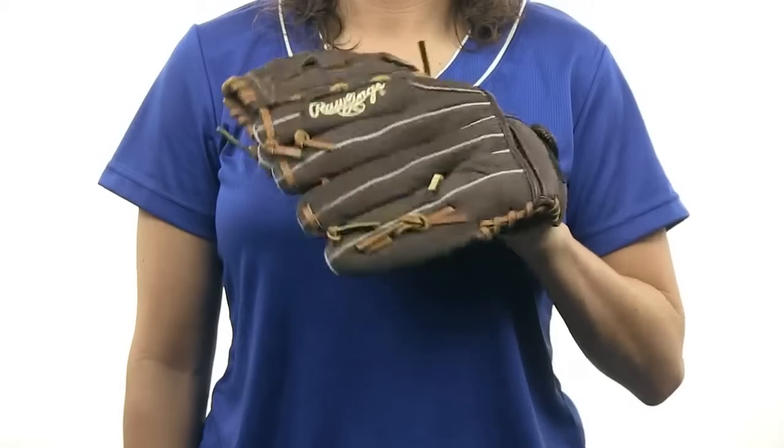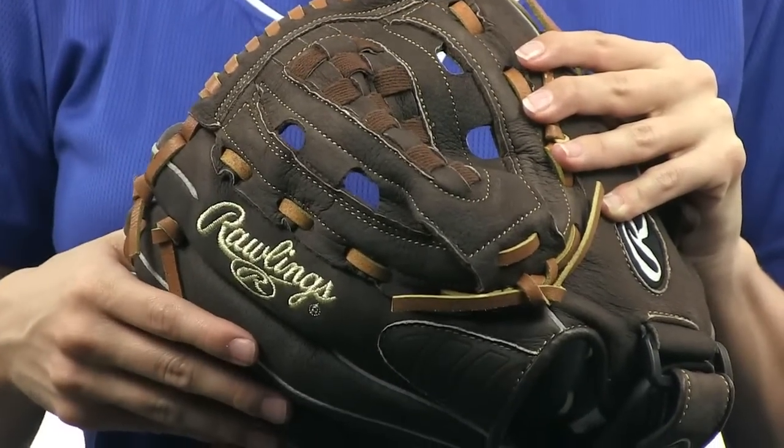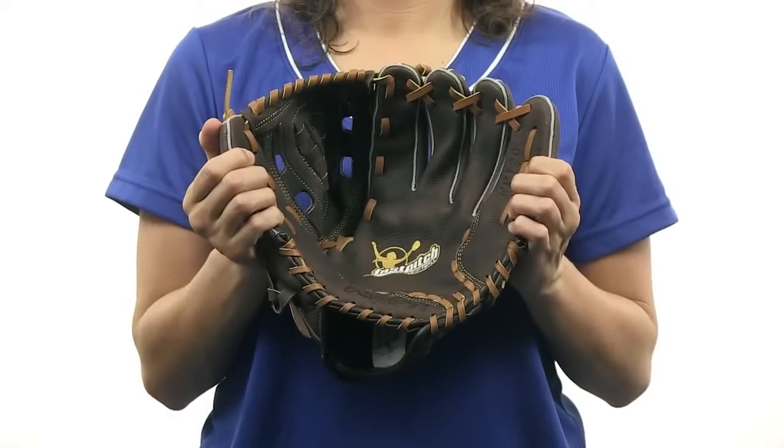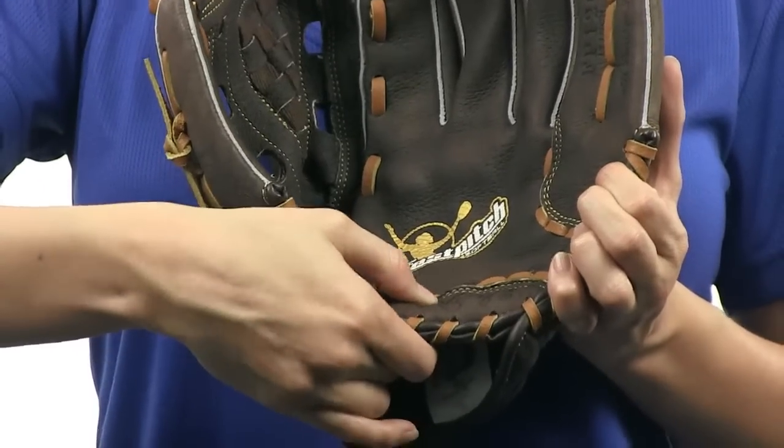Made from an all leather shell, this Fast Pitch Glove features a deep 3D basket web that gives you a giant pocket for easy catches. This glove is soft and game ready right out of the package with a zero shock palm pad that dissipates sting.